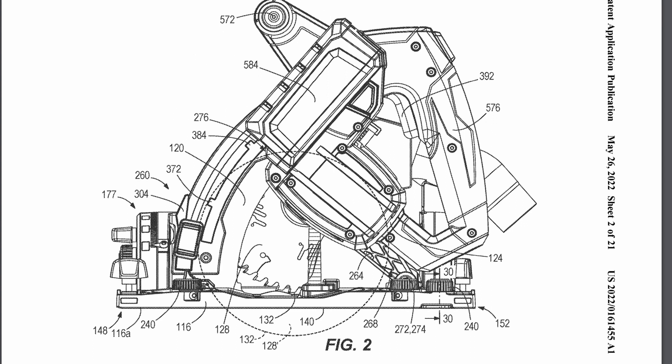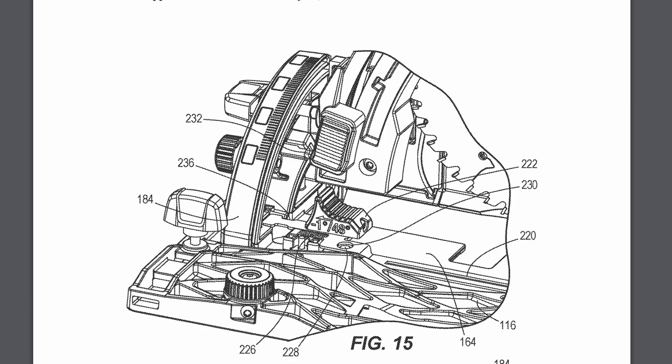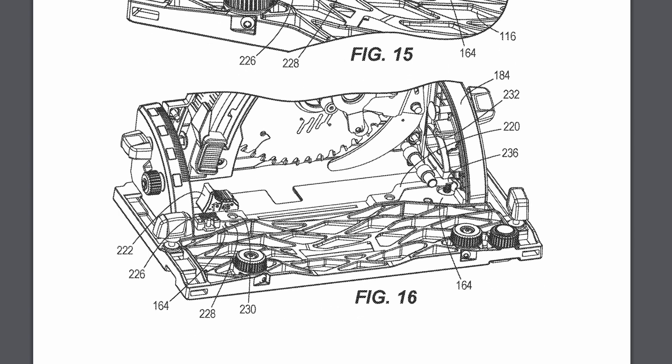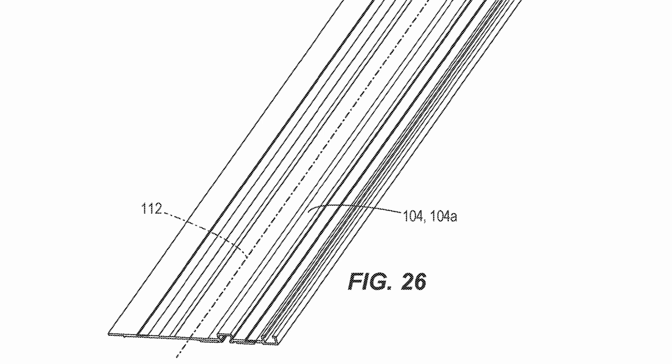Now, of course, these images can always be just representative and can always change, but let's take a look anyway. It's got a lot of standard features for a track saw. It lists the bevel adjustment from negative 1 degree to 48 degrees, with stops at 0, 45, and possibly at 15 and 30 as well. This looks like it has a very similar track design to Makita and Festool, so it's quite possible this could be compatible with those rails.